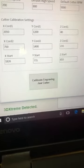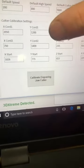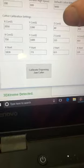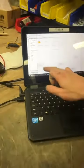Y coordinate 1 is 1200, Z coordinate 1 is 40, X coordinate 2 is 750, Y coordinate 2 is 1400, Z coordinate 2 is 235. You can disregard the last row. Then hit Update Engraving Settings when you're done, and then hit Calibrate Engraving Jaw Cutter.